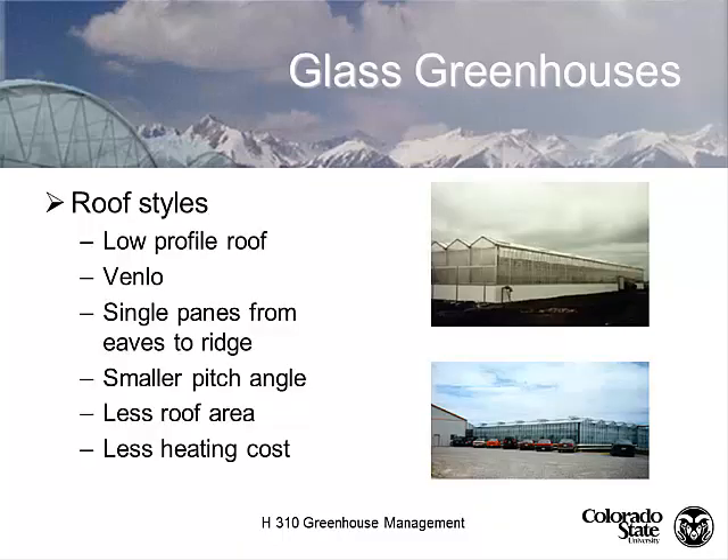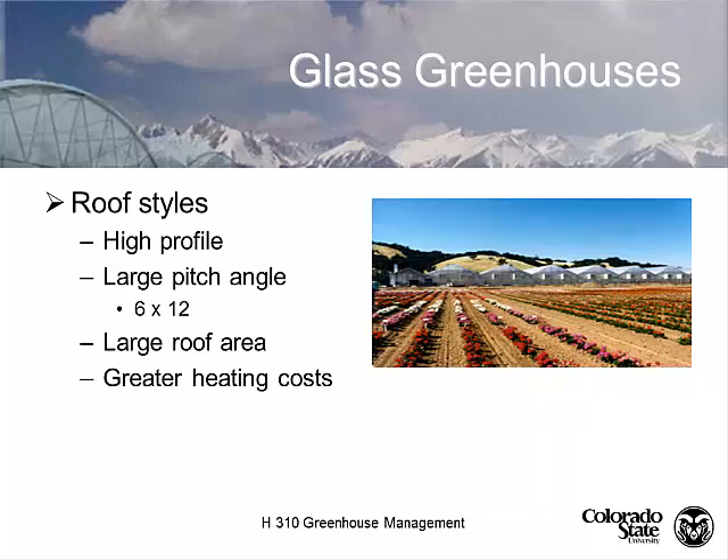Here's a Venlo house. Most Venlo houses have vents that are not continuous but separated, with a lower pitch angle and less heating cost. The high-profile house has a large roof area and greater heating cost.